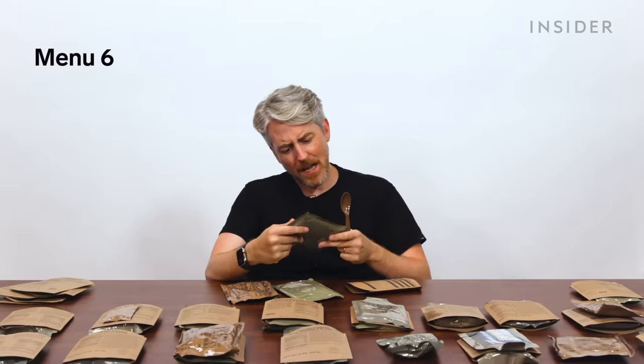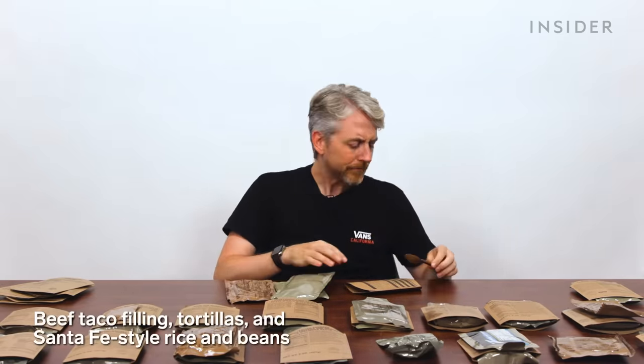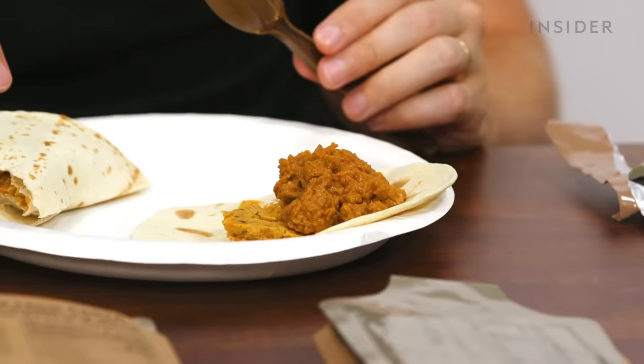We got a beef taco filling with Santa Fe rice — not horrible, decent seasoning. I think what's missing from all these is cheese.